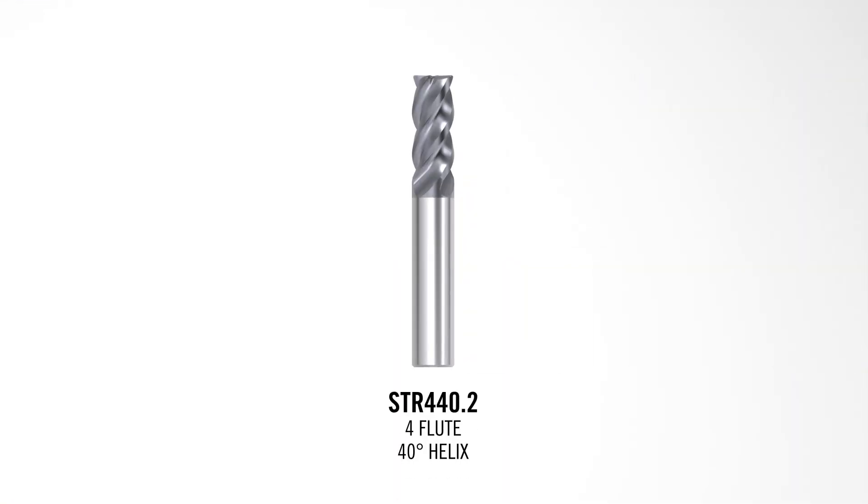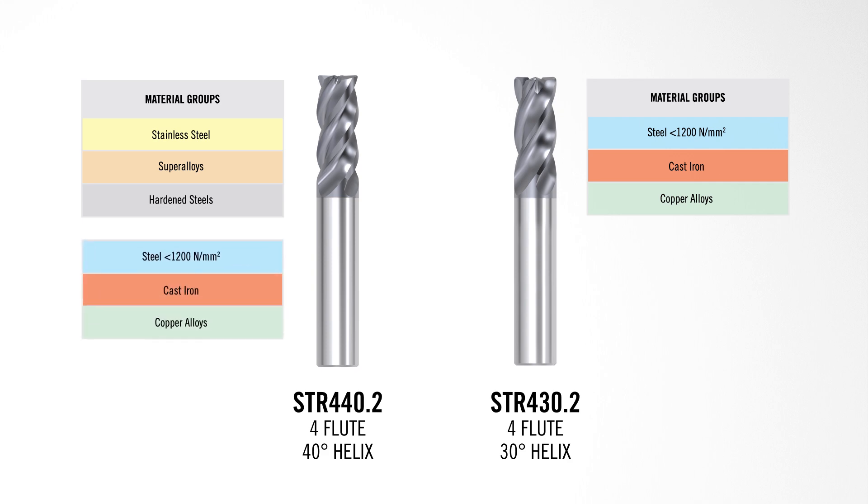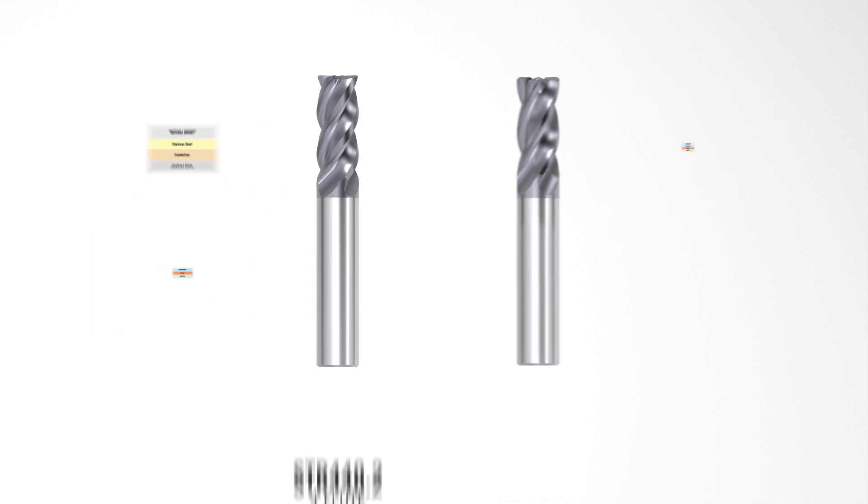If your manufacturing applications cover a wide range of materials such as steel, stainless steel, cast iron, titanium, and Inconel, and you're looking for one Stabilizer 2.0 product to use across those materials, we suggest using the STR 440 — the 4-flute 40-degree helix tool designed for stainless steel, Inconel, and titanium. We also have the STR 430, the 4-flute 30-degree helix tool designed for cast iron and steel, but the STR 440 can be used across all material groups. Just be mindful that if you utilize the STR 440 in steel and cast iron, you need to reduce your cutting parameters by about 25% to maximize tool life.